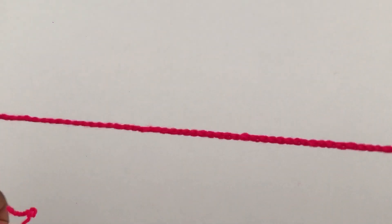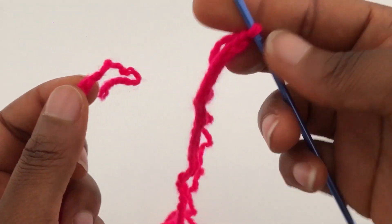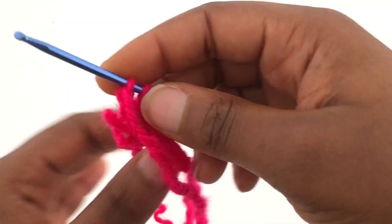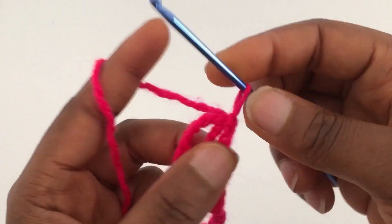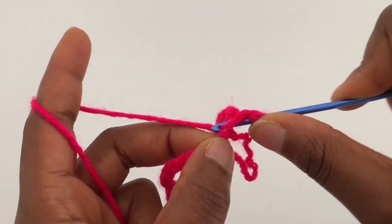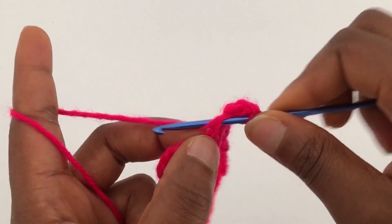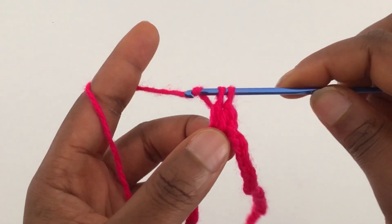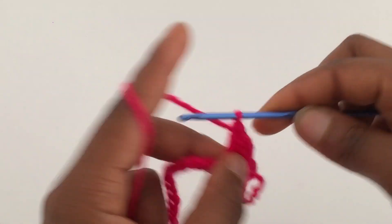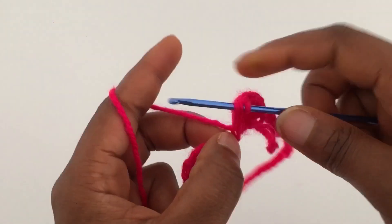I did a total of 135 chains, which is a multiple of three. You want to slip stitch into the beginning of the stitch to join the two ends together. For the first row, you're going to start by chaining one, then go into the first stitch with one double crochet in each stitch. Continue with this till you get to the end of the row.